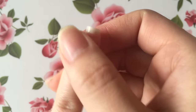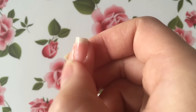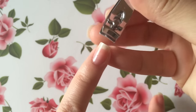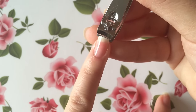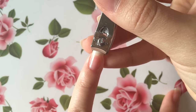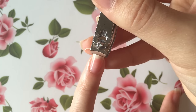Once we're done removing our cuticles, we'll want to go in with some cuticle oil and make sure to take our time massaging it into our entire nail. While my cuticles are soaking in all the oils is when I like to go ahead and clip my nails. Essentially all I do is clip them straight across and file them straight across, that way they don't become rounded.